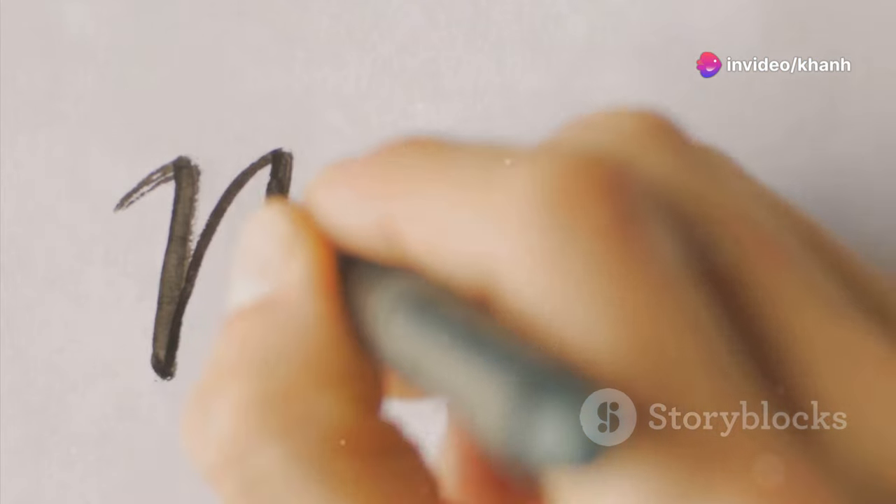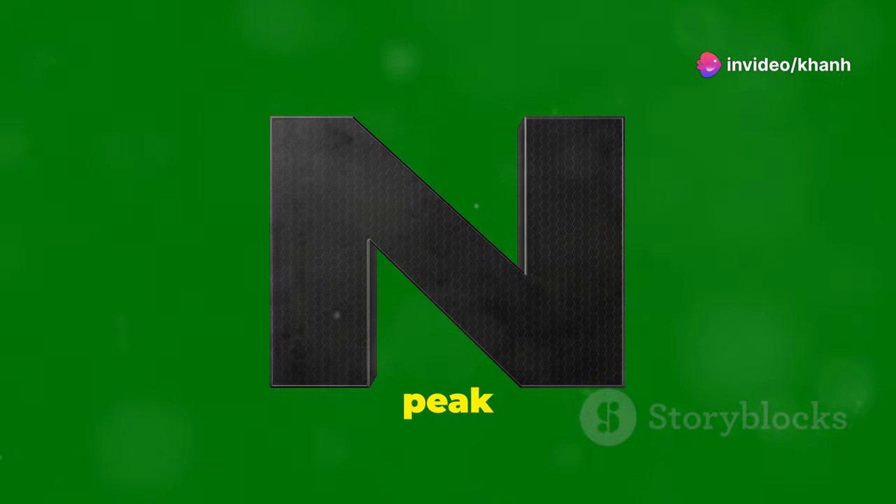Writing M is easy: two lines down with a pointy peak in the middle.